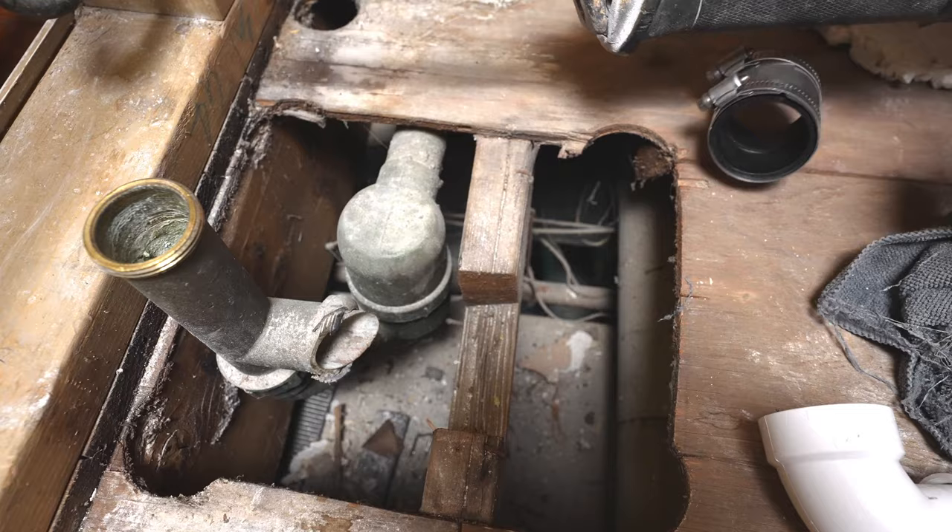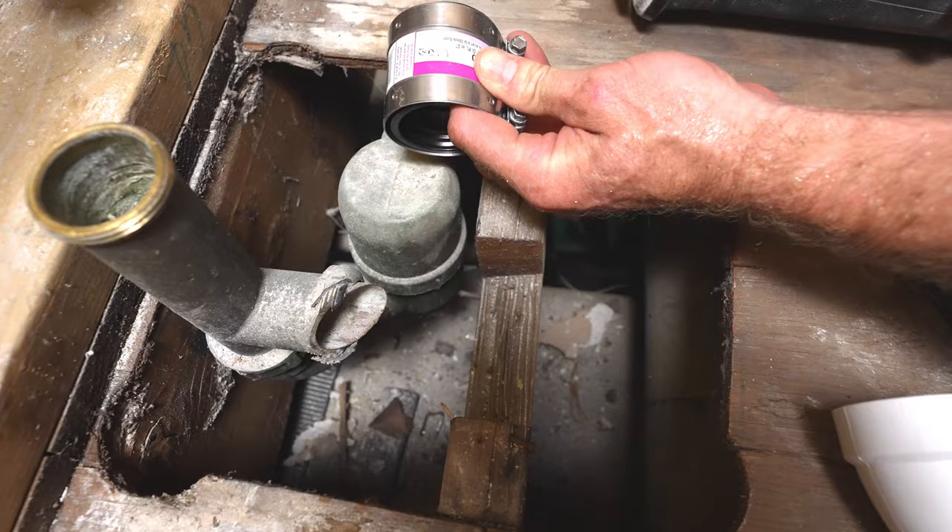So for right now, we're just gonna cut this off so we can get our plywood in, and it will determine where it is. But we're gonna be using a FernCo to attach to this plumbing.